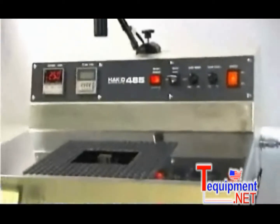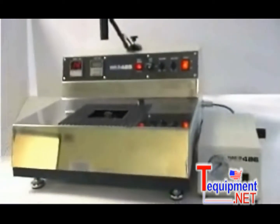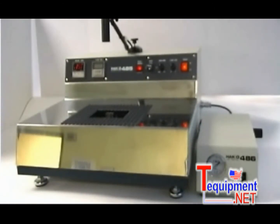The HACO 485 soldering system and optional 486 air blower — a tabletop system for fast and efficient soldering and desoldering of multi-leaded through-hole components and connectors mounted on printed circuit boards.